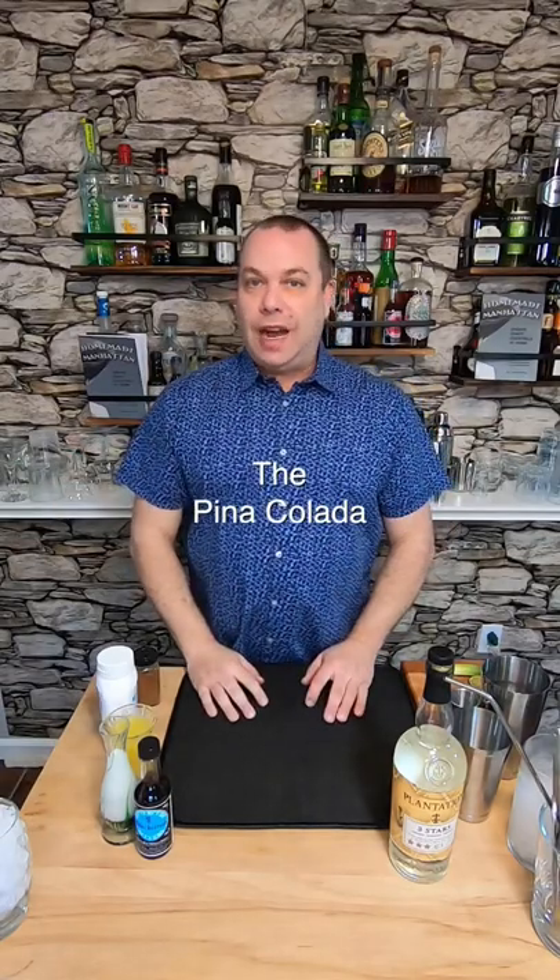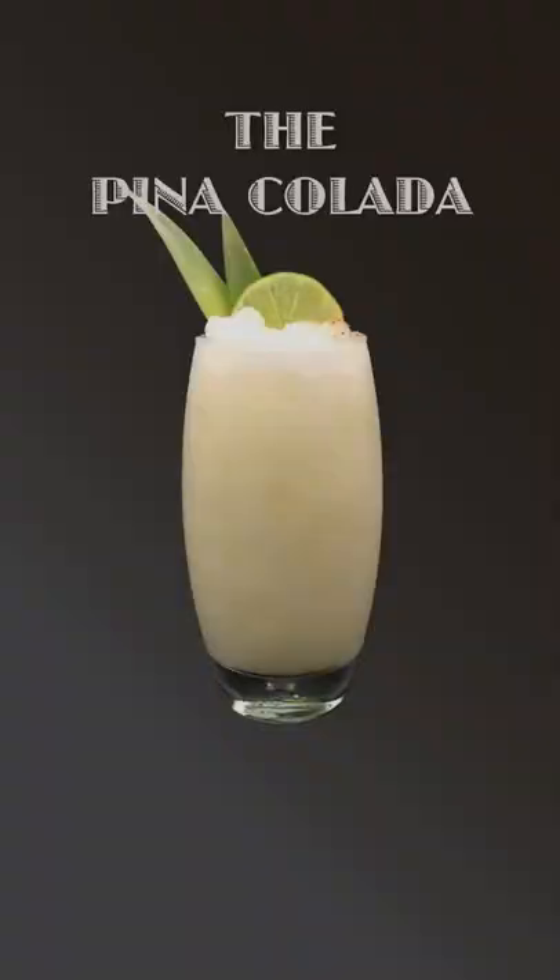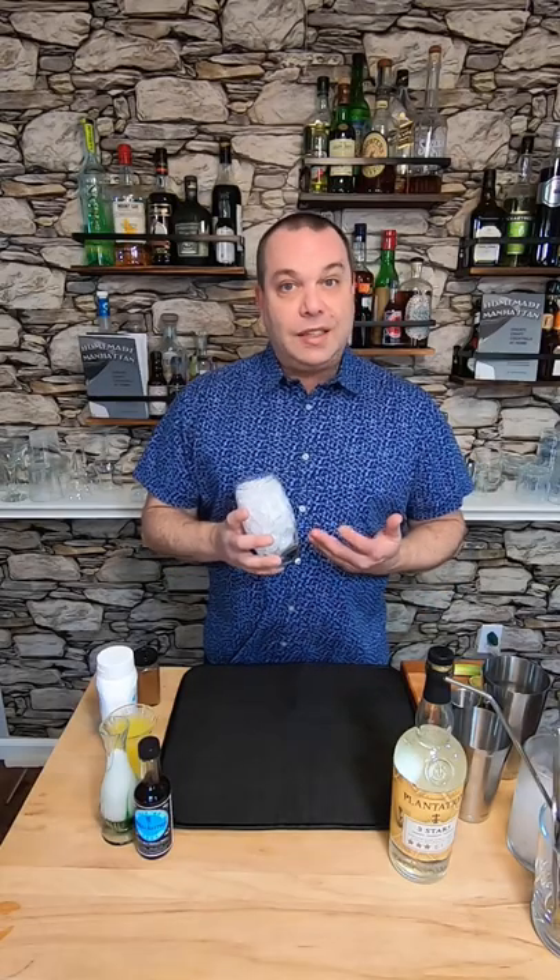Hey everybody! Let's make my guilty pleasure cocktail. I'm supposed to hate it because I'm a craft bartender, but I love it. Let's make a piña colada. I'm gonna use crushed ice instead of a blender so you can make it nice. The piña colada was officially created in 1954 at the Caribbean Hilton Hotel in Puerto Rico.